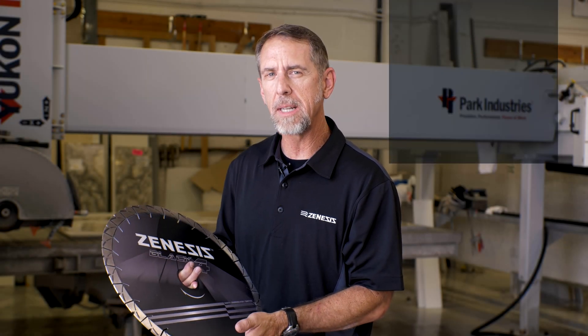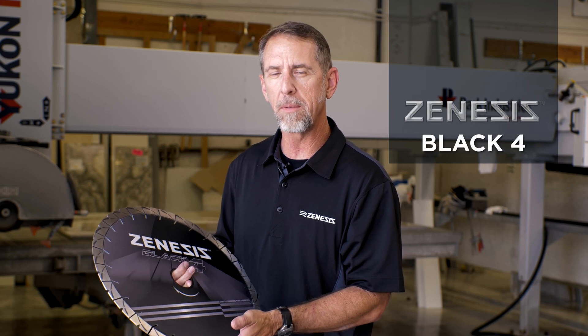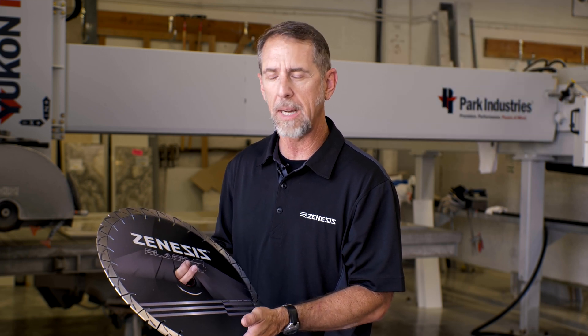Hi, Adam Tompkins here. Today we're going to talk about the Zenesis Black 4, the newest bridge saw blade from Zenesis. This is the latest in technology and the fastest, longest lasting blade that we've ever put out.